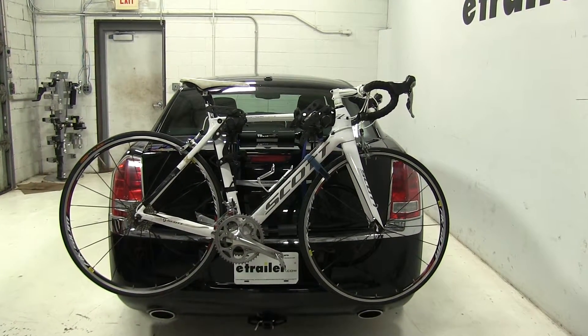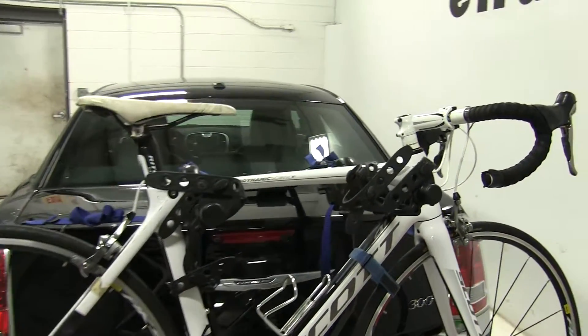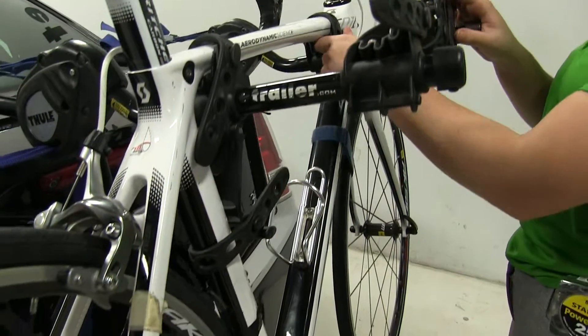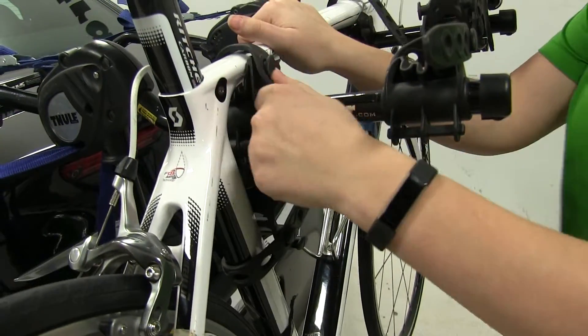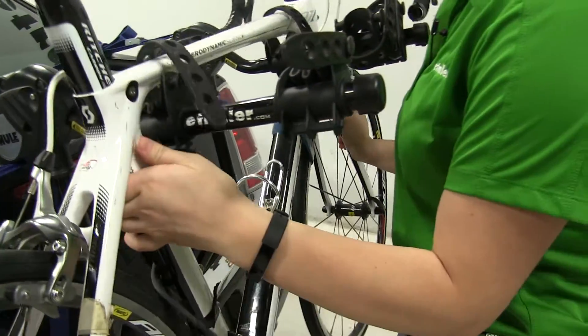Now we already have our bike secured down, and first I'm going to show you how we do that. We've got two cradles with three straps — two on our frame and one as our anti-sway strap. We'll start by removing our frame straps first, then we'll get our anti-sway next.